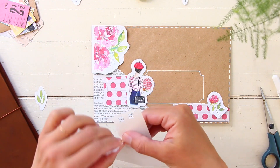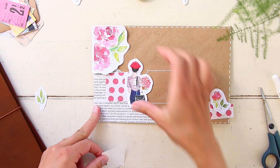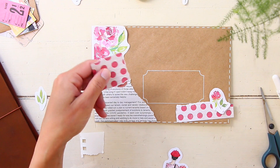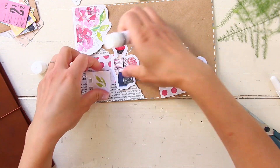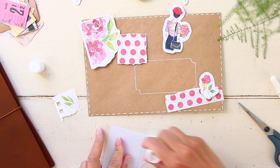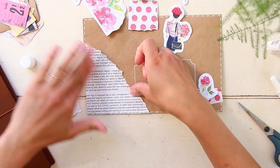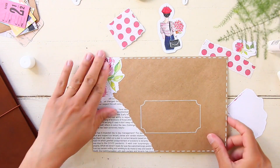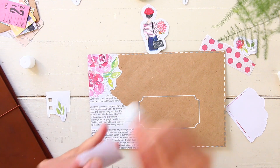The paper with the polka dots is from a six-by-six inch paper pad I got from Michaels. The flowers are from a sticker pad from the Happy Planner line, also from Michaels. Same thing with the girl sticker - it's from a paper pad from the Happy Planner line at Michaels. I have all those items in my haul video if you want to check that out later.